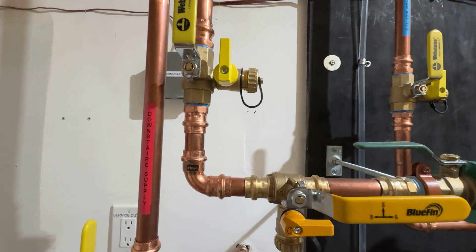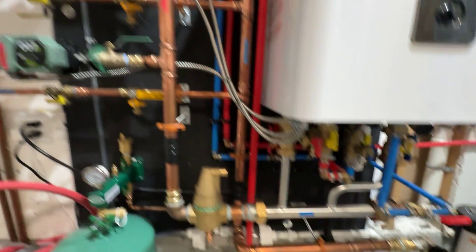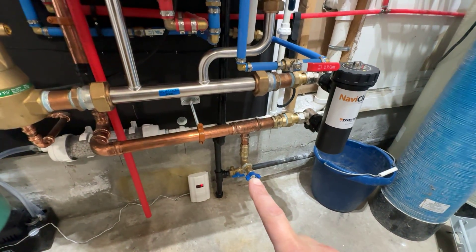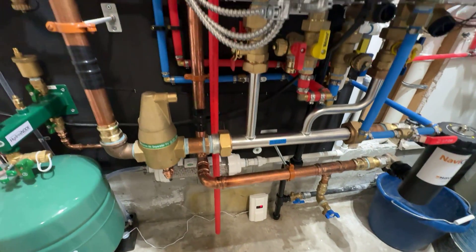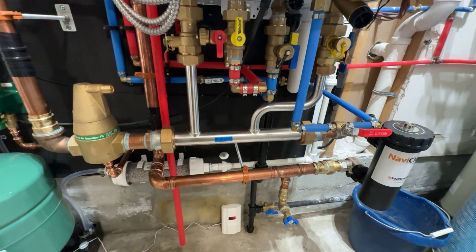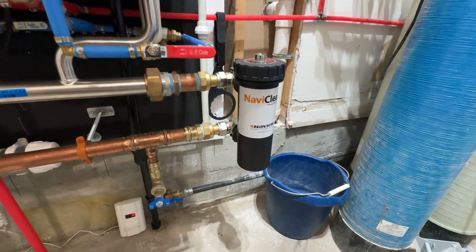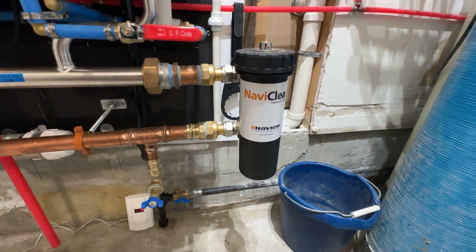And then I would flush that out through this bottom drain here — the secondary manifold. You shut these valves off and you've got access to your manifold. There's also the NaviClean here — it's a magnetic separator, so any magnetic material in the water is separated. There's a magnetic post inside.